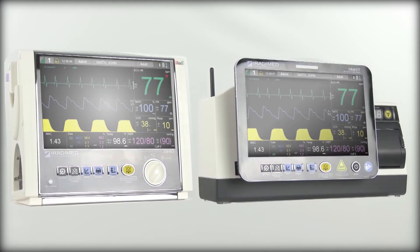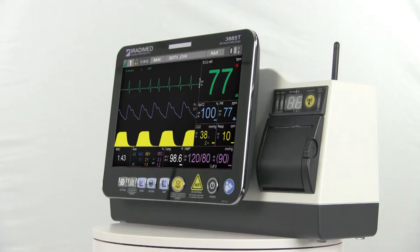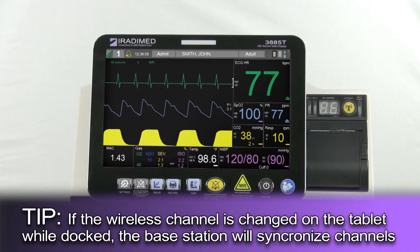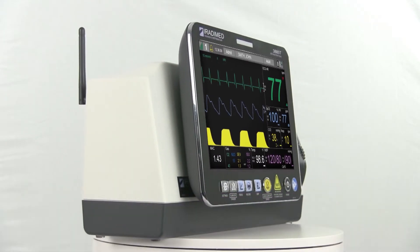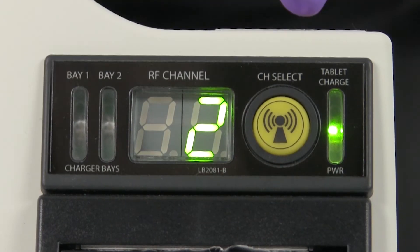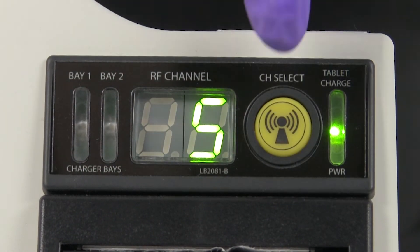To connect the control room components to the 3880 system, ensure the wireless remote tablet is properly docked to the base station and both are turned on. If the remote tablet is not docked to a base station, or your system is on an older software revision, it might also be necessary to adjust the wireless channel on the base station independently. To do this, press the yellow button and select the channel that matches the 3880 system. The channels cycle from one to eight — press the button continuously until the desired channel is selected.